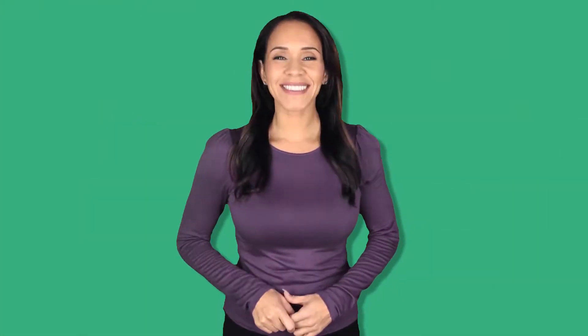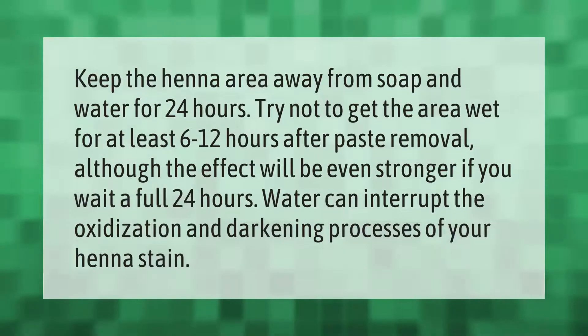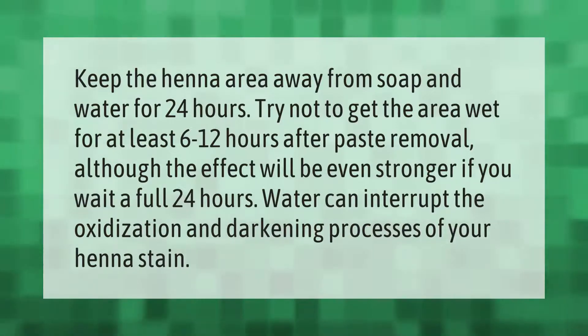Keep the henna area away from soap and water for 24 hours. Try not to get the area wet for at least 6 to 12 hours after paste removal, although the effect will be even stronger if you wait a full 24 hours. Water can interrupt the oxidization and darkening processes of your henna stain.